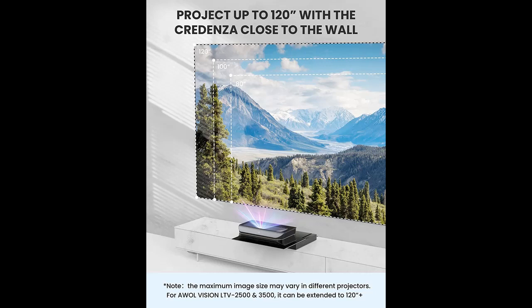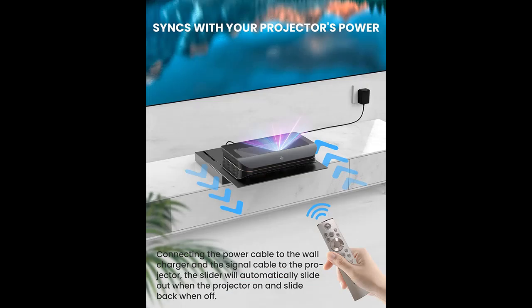Why choose the AWOL Vision ICA120 motorized slider tray for ultra-short throw projector? Here are some reasons why you should choose it.